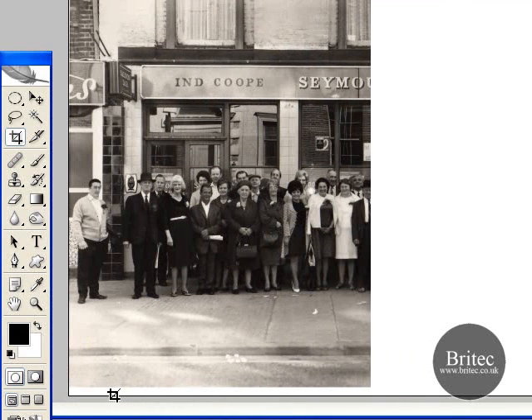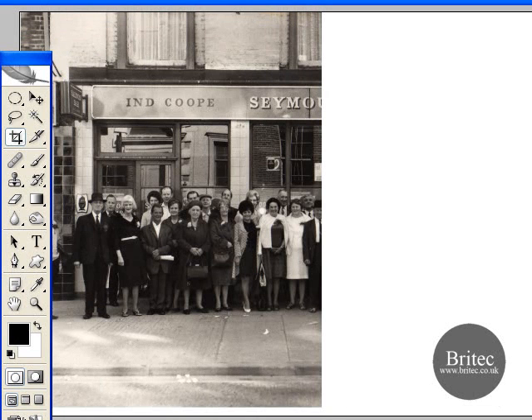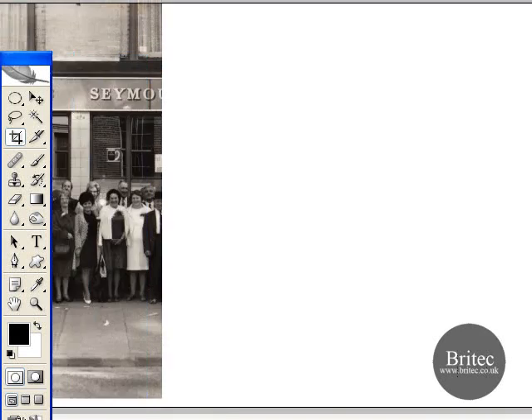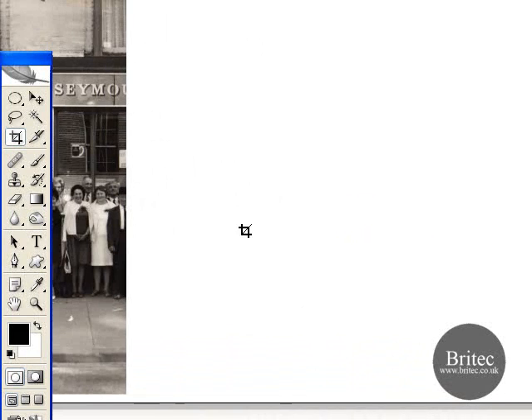I've deliberately done this little white bit because I want to show you something at the end. So now we've got our white canvas on the end. Just bear in mind that when you're doing that, if your background colour is blue, green, orange, red, pink — whatever colour — it will make this canvas that colour. So if you want white, you want to try to use white. Always watch out for that before you do it. It's a quick easy way to make cards and whatever.